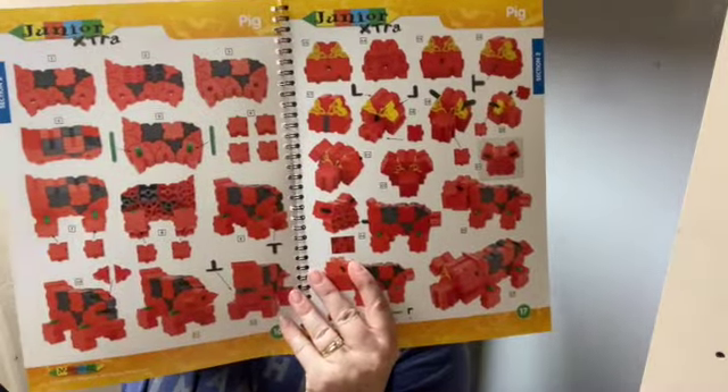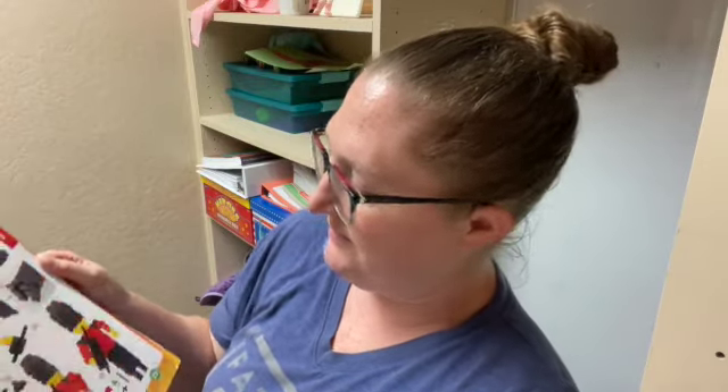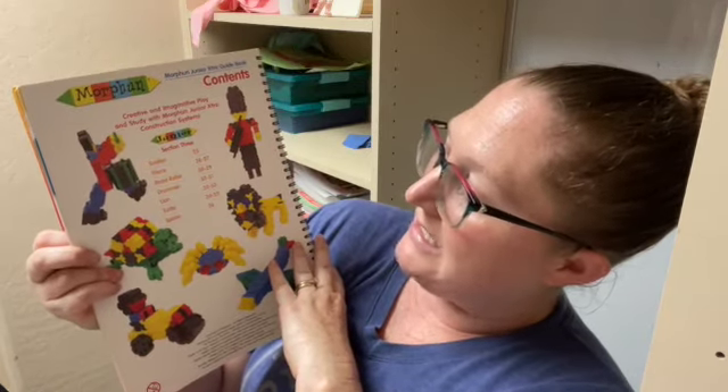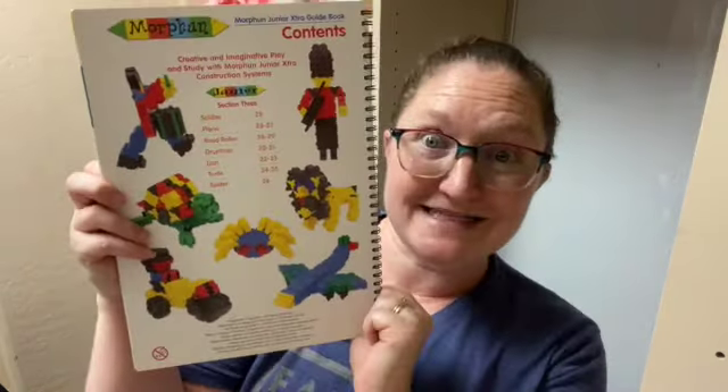Take a look at this one — pretty impressive. That's the pig there. And then in section three we've got soldier, plane, road roller, drummer, lion, turtle, and spider.